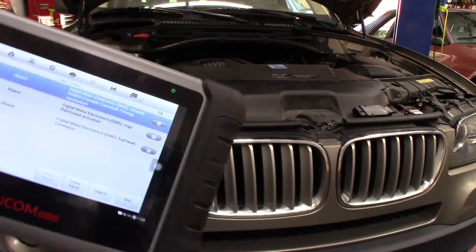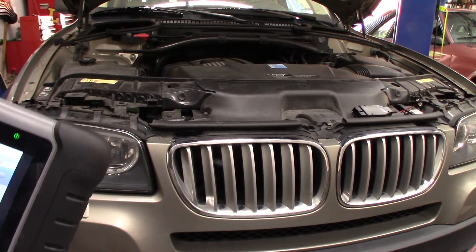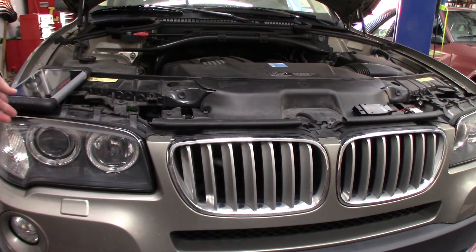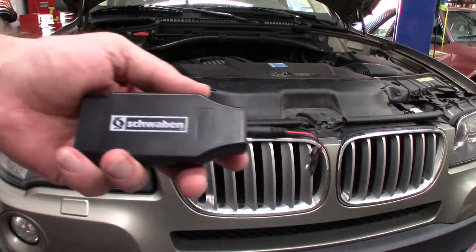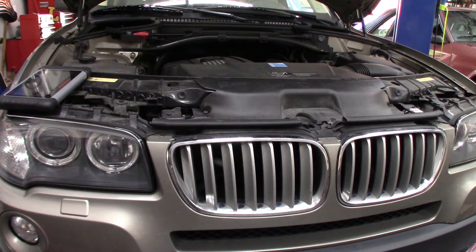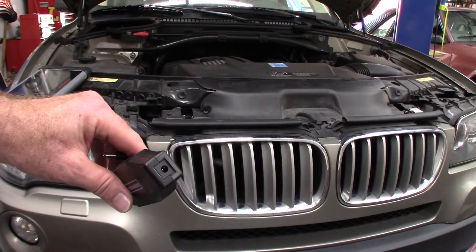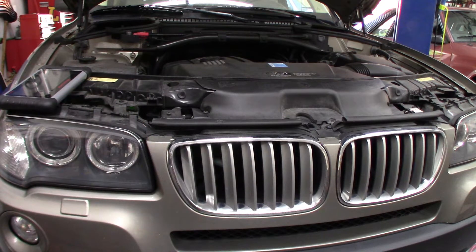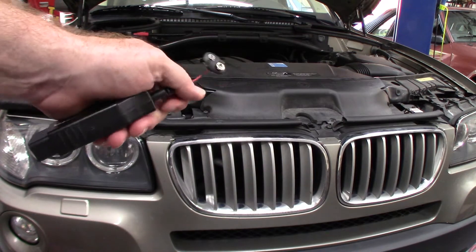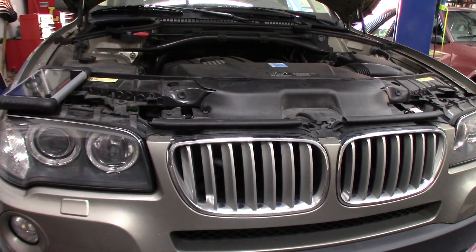Replacing the Vanos solenoid is really pretty easy. Whenever you're working on electronics on the car, it's a real good idea to have a memory saver that plugs into your OBD port with a battery on the end of it. This way you don't have to reset all your radio stations and settings. Anything already set on the car will stay set while you disconnect the battery, so you don't accidentally short something out on your computer system. A lot of people do electronic work without disconnecting the battery — that's always a little sketchy. You could short something out and blow your entire control unit, which would cost a lot of money.